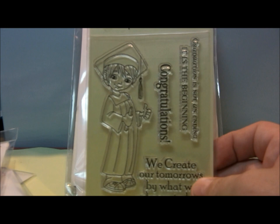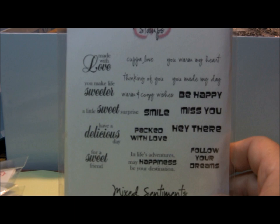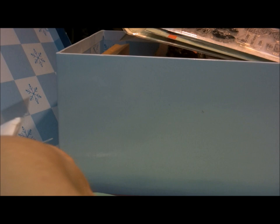Just two short years of school left for him in this stage of his life. He's growing into quite a young man and I really love him. I can't imagine anything for him but a really bright and wonderful future because he's doing very well in school and he deserves it. Here's a stamp set of sentiments that I really love.